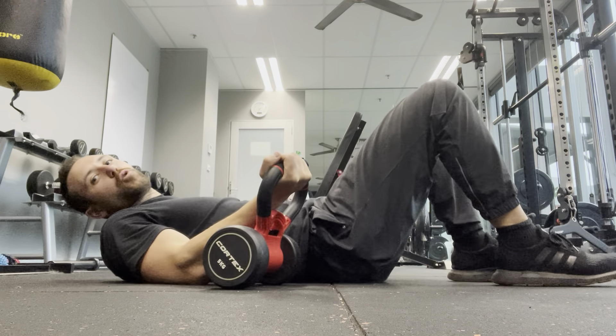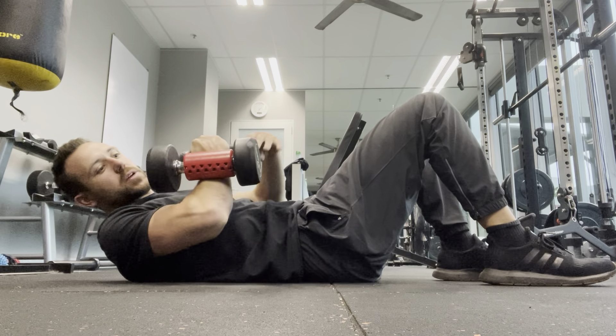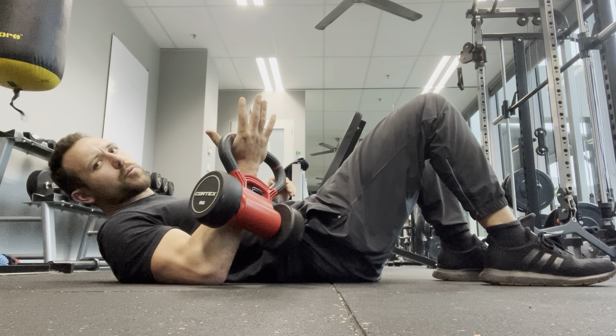We're going to be doing what we call a kettlebell armbar variation. I've got a dumbbell within this plastic kettlebell here, but you might have different size kettlebells within your gym that you can play with. Kettlebell is great for this.